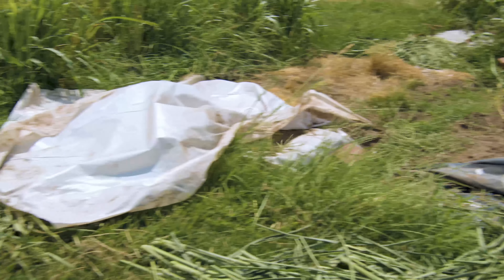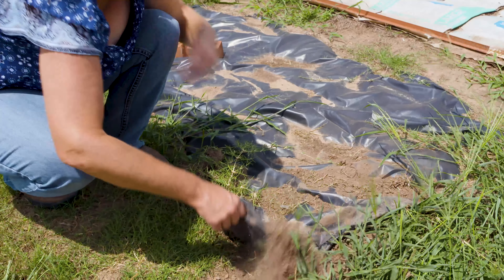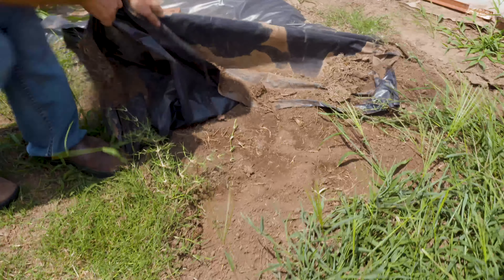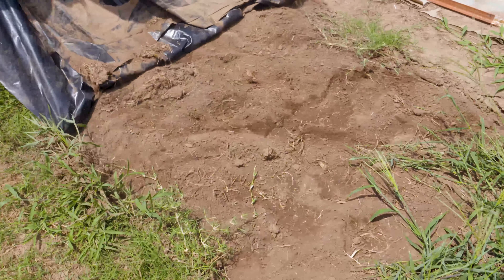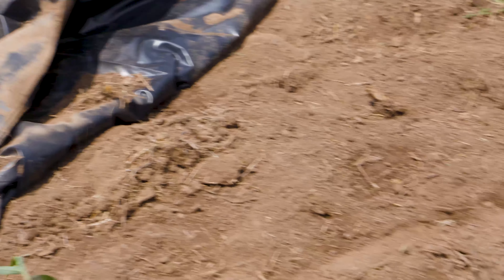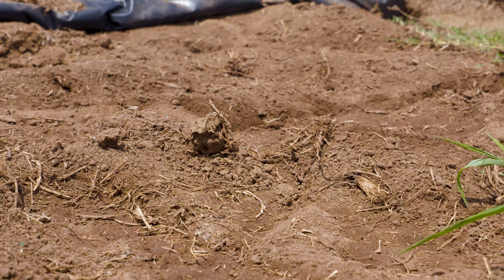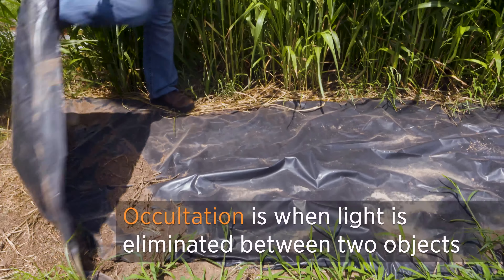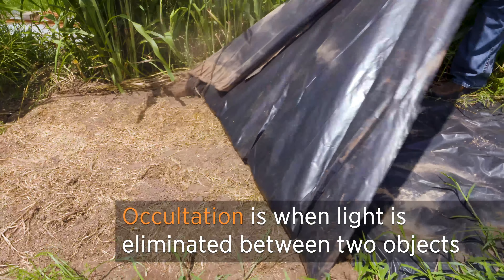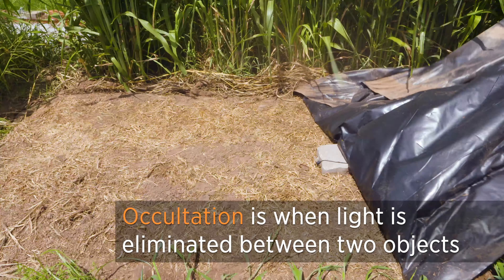I first want to talk about the black plastic. Typically when we talk about using plastic over Bermuda grass to kill it, we're often talking about solarization, which uses clear plastic — we'll cover that in a minute. But using black plastic is actually a process called occultation, which is basically eliminating the light exposure to the ground and to the grass.